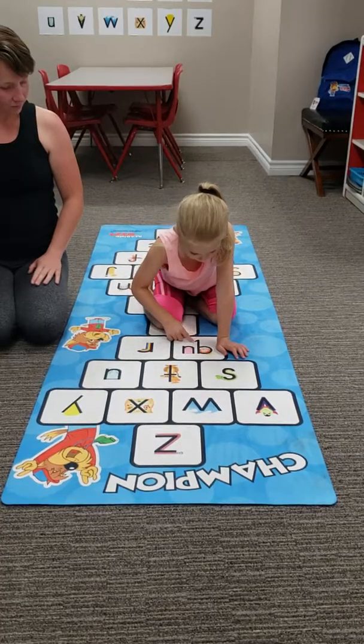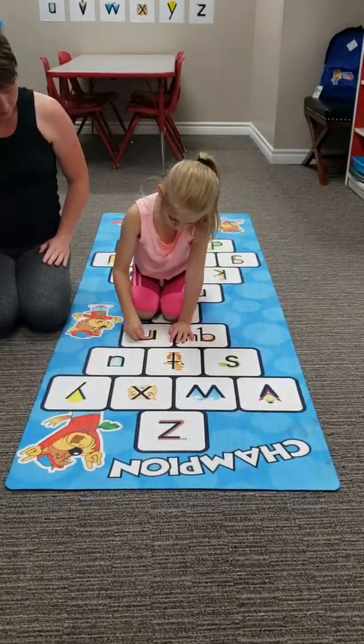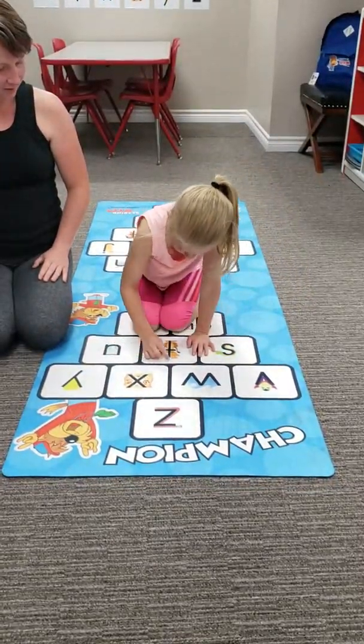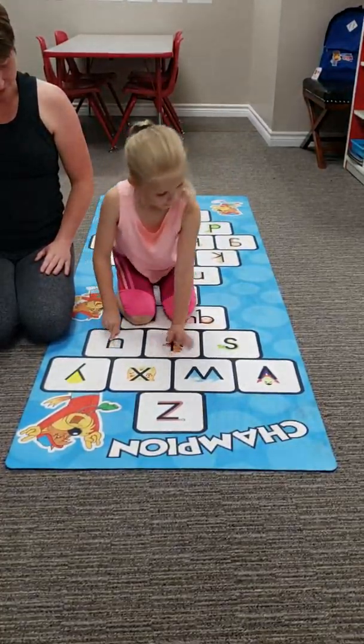Kuh is for queen. Rice. Rainbow. Good. Snake. Good. Time.